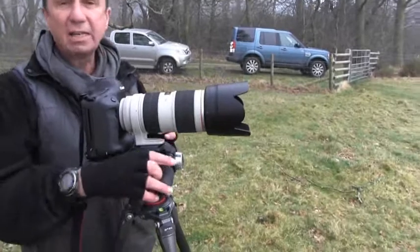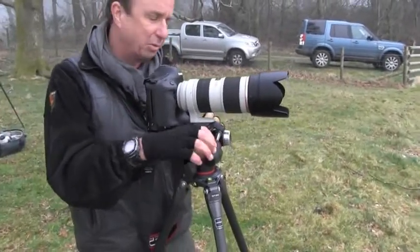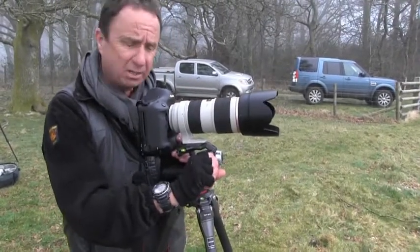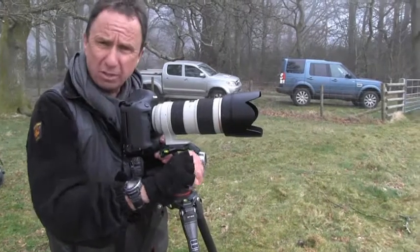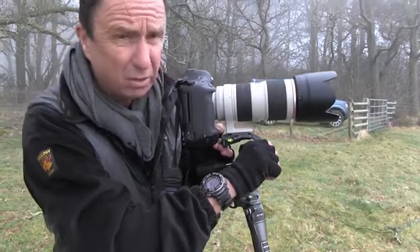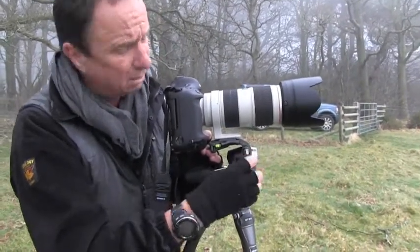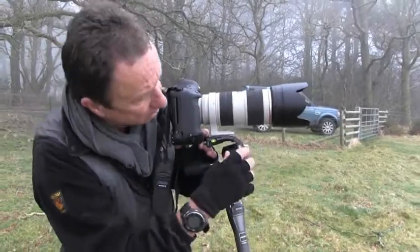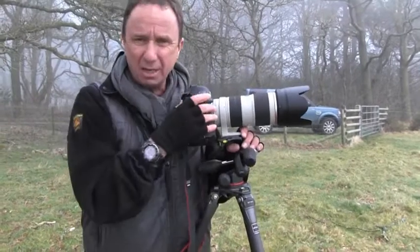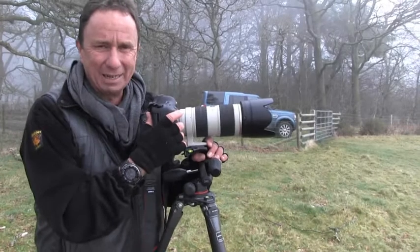There's still one thing with pan and tilt heads that I have problems with: leveling the horizon. I find so often I just want to make the tiniest, tiniest adjustment, and with this it's still quite difficult — you can't be really, really precise. And if that precision is important, as it is to me, you can't beat a geared head.